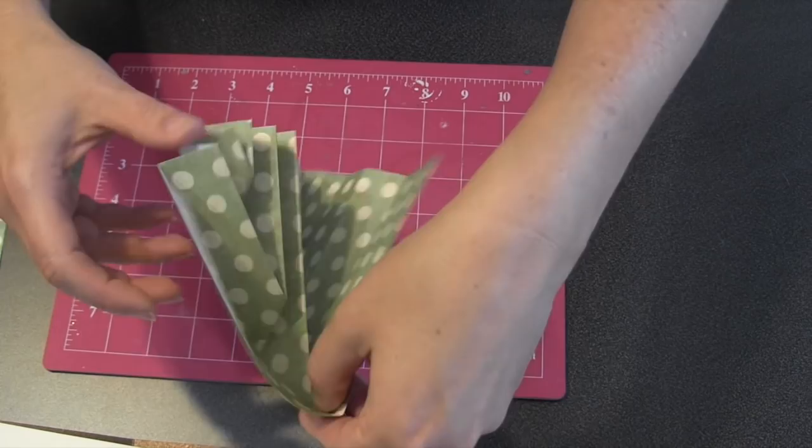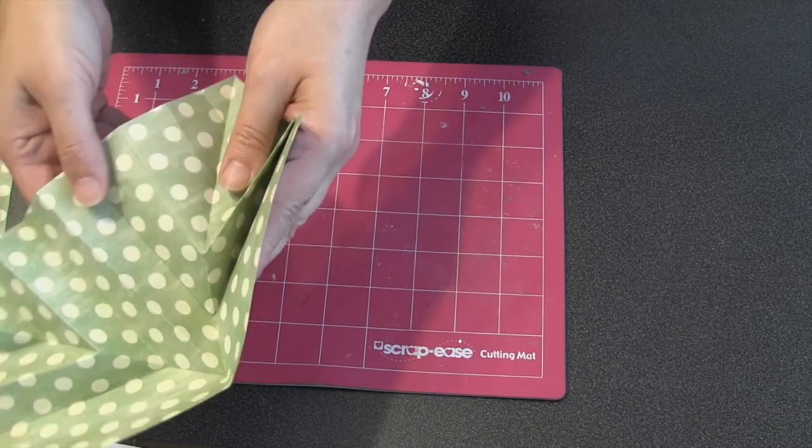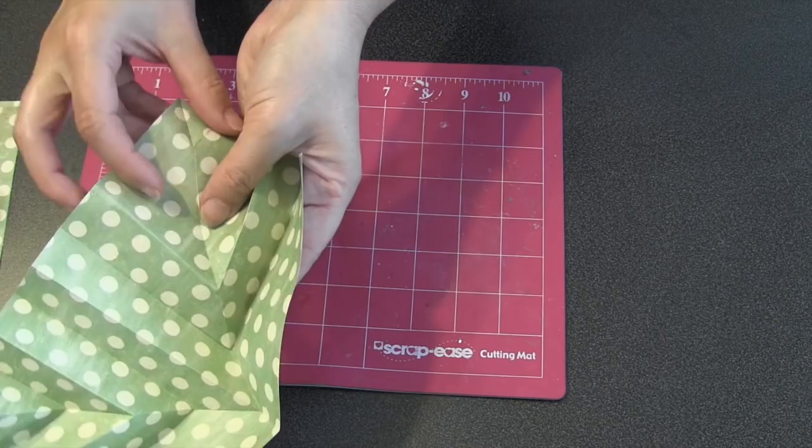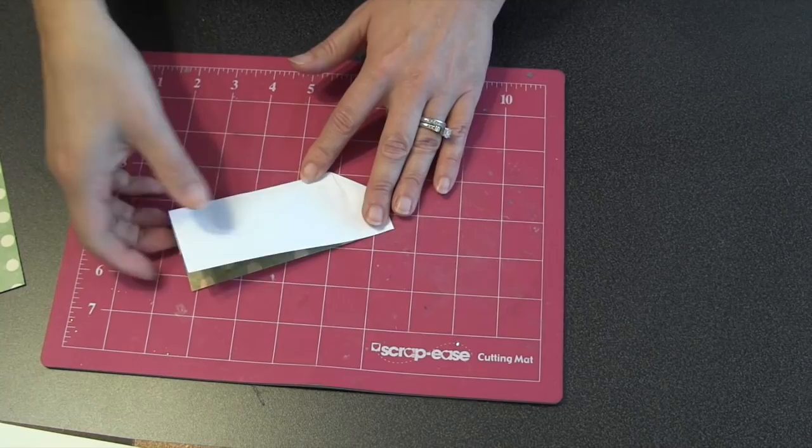Now repeat that exact same process on the other side. I get to my first fold — looking for a valley — then the next one's going to be a mountain, so I pinch it and work it. Then the next should be a valley but the one after that will be a mountain, so you kind of work two folds at once. Then you can collapse it in on itself and there it is — it all folds up and becomes this perfect little bellowing fan piece, a little explosion piece.